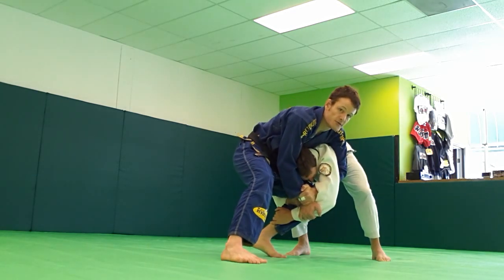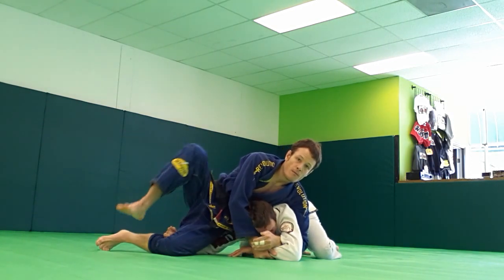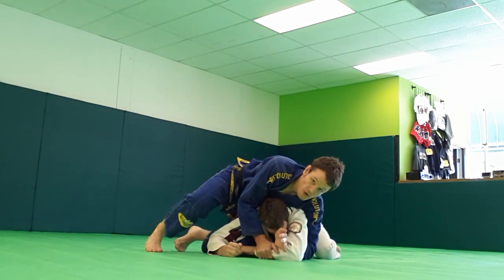Now Daniel's holding on, and this is going to benefit me greatly here, because I'm still going to have the Kimura Grip. My left leg is going to come free here, and I'm going to insert it — my knee — in between his arm and his leg.